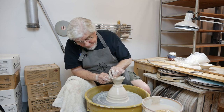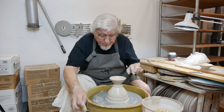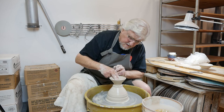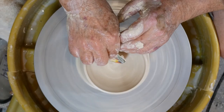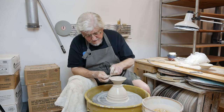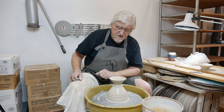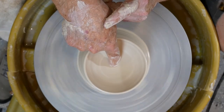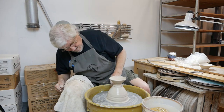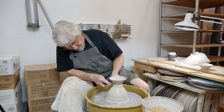Throw the pot. Make sure you've compressed the bottom. Rib a little bit. Chammy the lip. Something I like to do that looks great when the glaze changes color depending on thickness is a little swirl — put your finger in the middle and move your finger faster than the wheel, and it puts a little spiral into the piece. Now I'm going to define where the bottom of the pot is going to be.